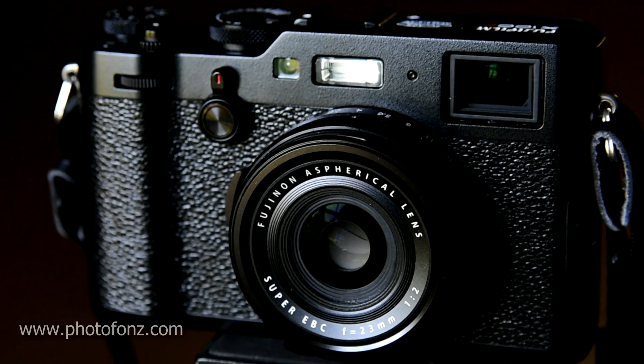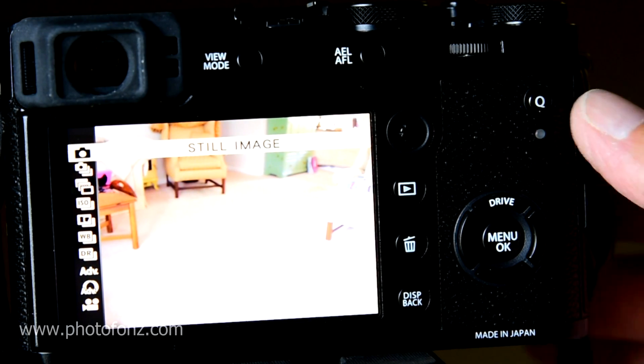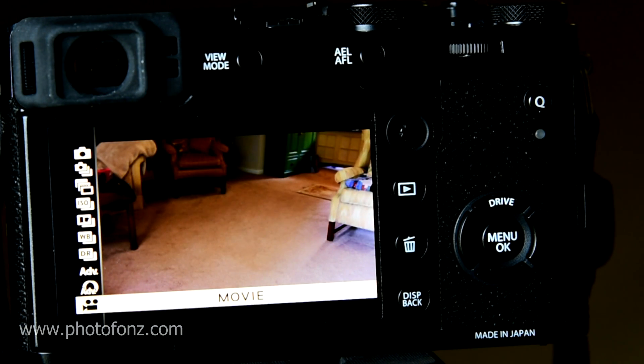Let's take a look at a few of the things that I found really helpful when using this camera. When you go into the drive mode, you have a lot of choices — whether you're doing a still single image or you want to do continuous shooting. I also did a few movies on here.